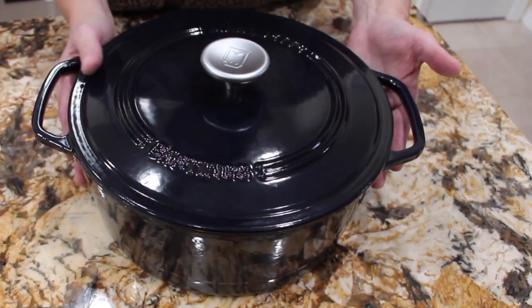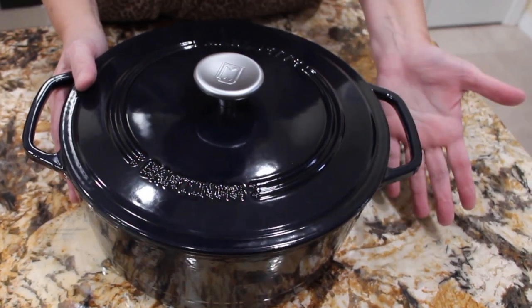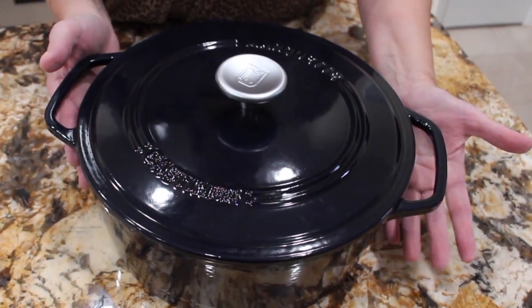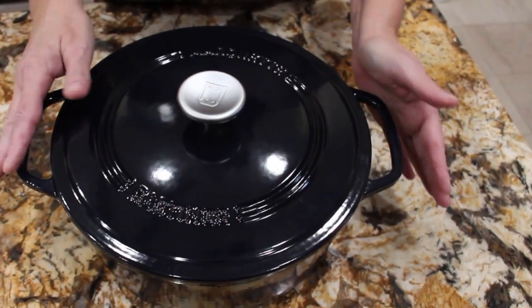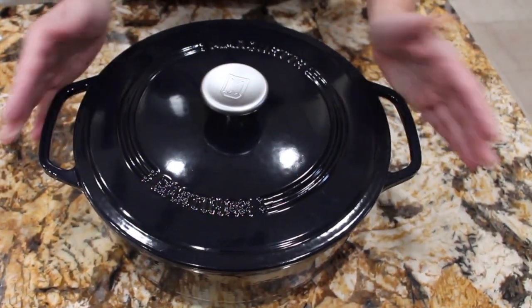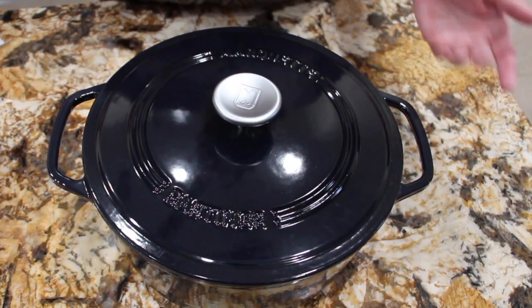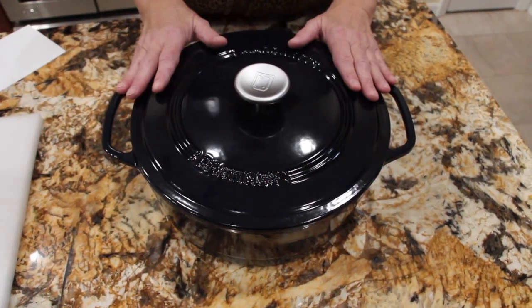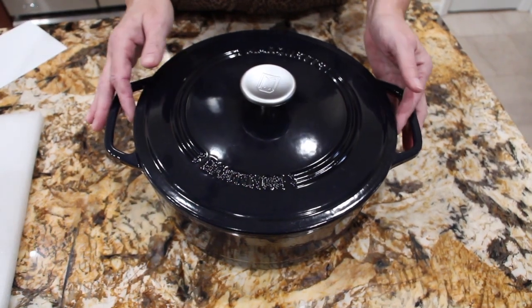I wouldn't hesitate to give this Marquette Dutch oven as a gift or even to buy it for yourself. It came beautifully boxed. Not only do you get this beautiful cast iron Dutch oven, but on your next purchase you can get 10% off. I highly recommend purchasing one of these Marquette Dutch ovens.